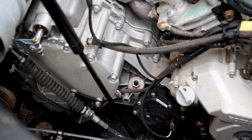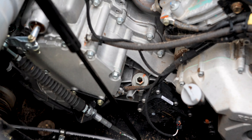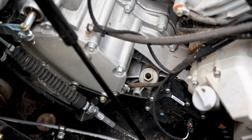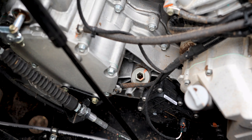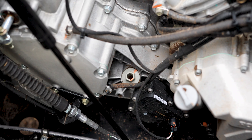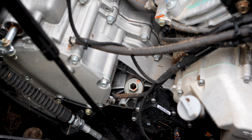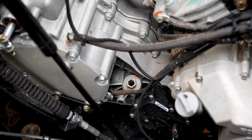All right, we're gonna change the gearbox oil on the Can-Am. It's down there, almost at a thousand miles, so I'm gonna take her for a quick ride, warm it up, and come back and crawl under. Let's take her for a ride.